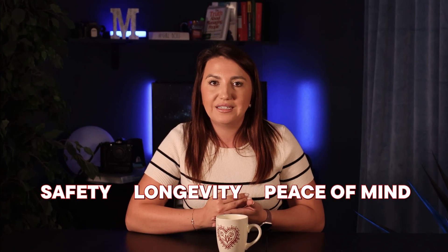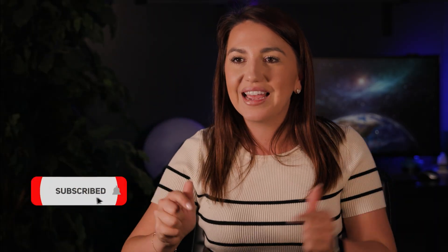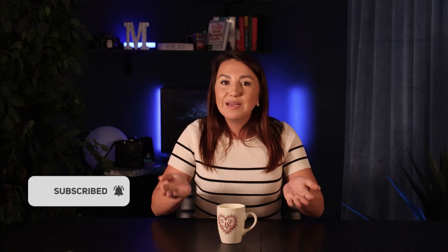Thank you so much for watching. I really hope this video helps you understand how solar grounding works. Make sure to hit subscribe and like, and let me know in the comments what types of videos you'd like me to do. Stay safe, keep your system grounded, and I'll see you in the next video!